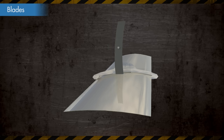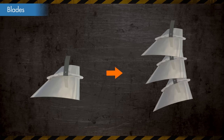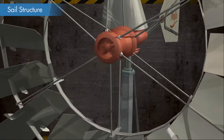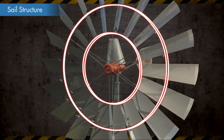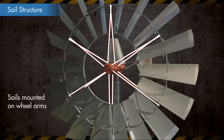The metallic bands are fit through the ribs to assemble the sails together. The wheel arms that are screwed into the metallic hub hold the sails of the windmill. The sail structure is mounted on the wheel arms.